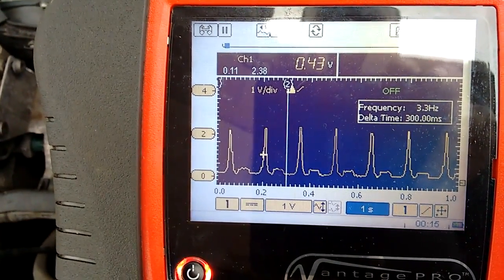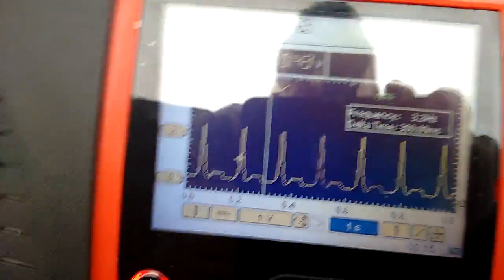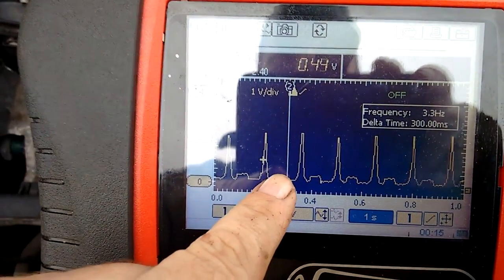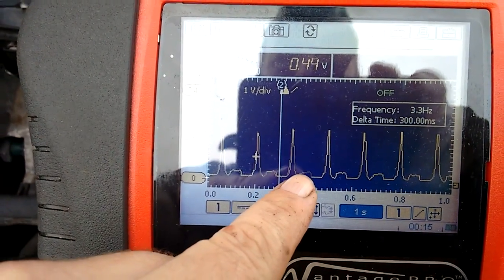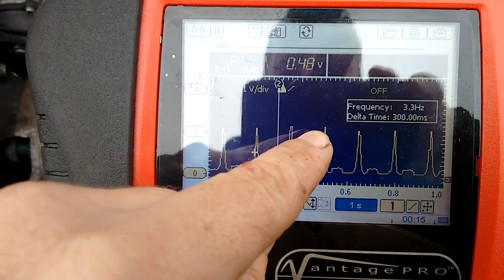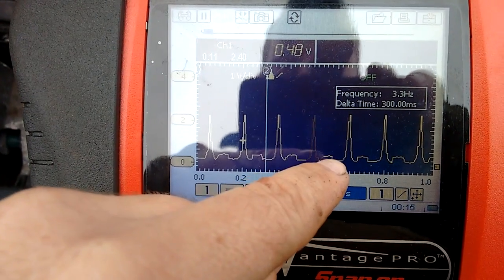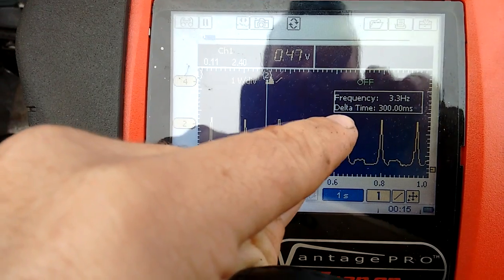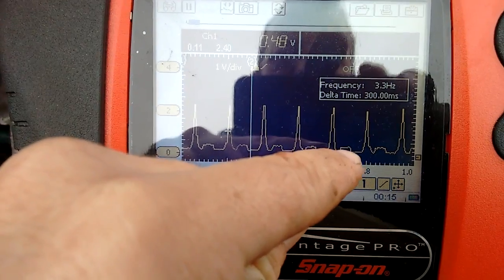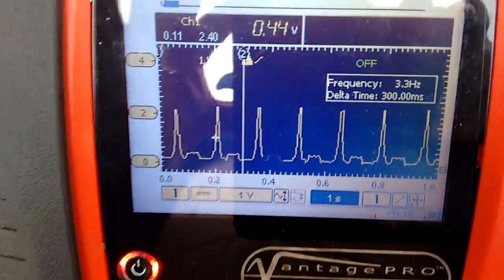To read the scope pattern: the peak at the top is the top of your pressure. Apologies, the camera got a bit wobbly here. The portion I'm pointing to is the exhaust stroke, then it's the compression stroke, then there's a small vacuum pocket, then the exhaust stroke again, then back to peak pressure on the compression stroke, then the exhaust stroke — it just keeps repeating. Anything under half a volt is vacuum and anything above is pressure. It takes a bit of getting used to — you need to compare one cylinder to another and look for differences.